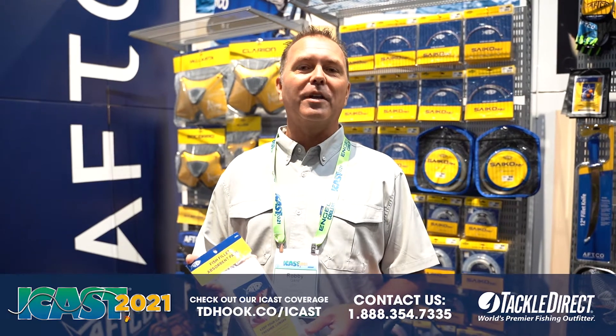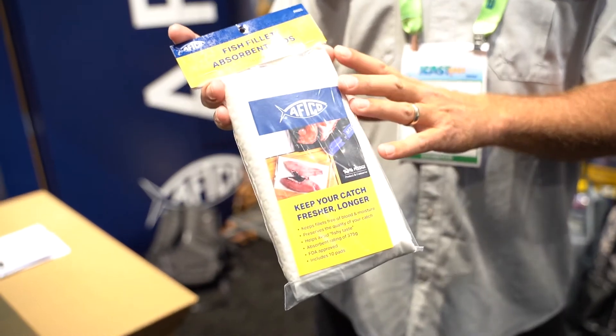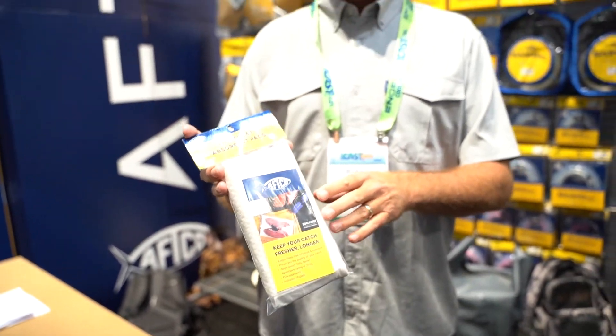Hey, Robbie Gantt here at the AFCO booth at ICAST 2021. I want to talk to you about one of our new products — this is the fish fillet absorbent pad. You guys have probably seen absorbent pads when you buy chicken or a steak from the store, and that absorbent pad in that meat serves its purpose.